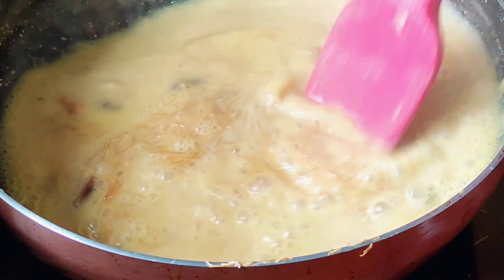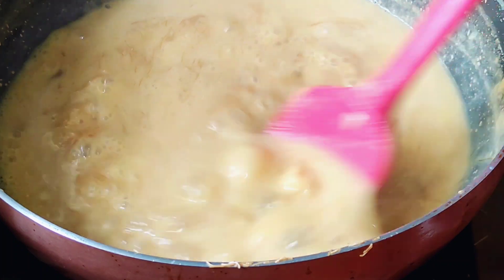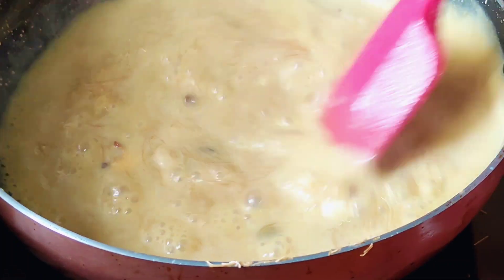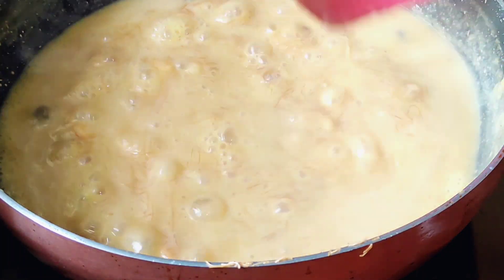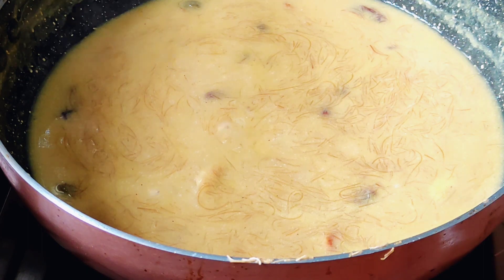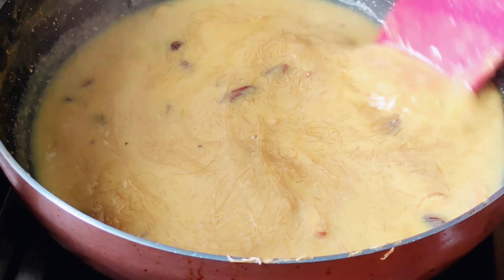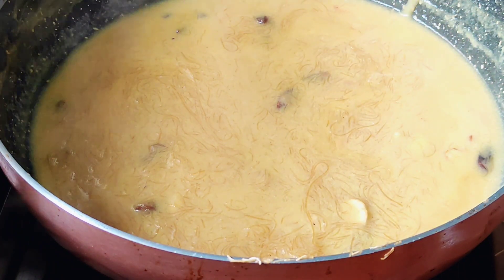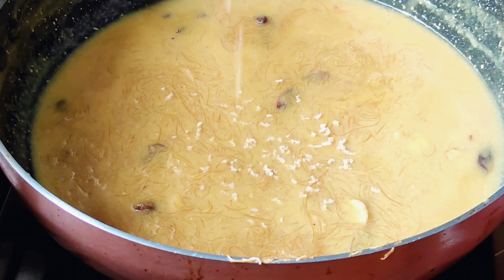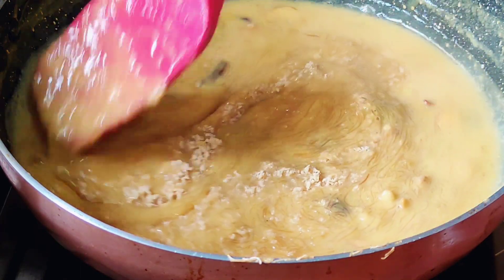আর এভাবে আমি এক মিড ভালো করে ফুটিএ নিছে। আর এই সিমই গলো যেতো একটা বারো সড়ু আপনারা দ আমি। তাহুলে পাইস্তা কেতে আরো বেশি ভালো হাবে। এভার খোয়া খিরতা কয়ো আমি পাইসে সংগে ভালো করে মিশিয়ে নিছি।